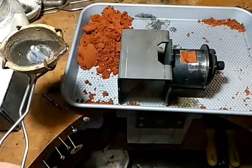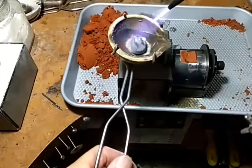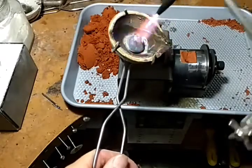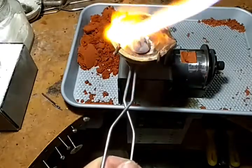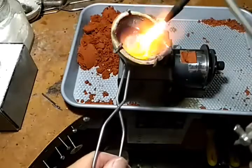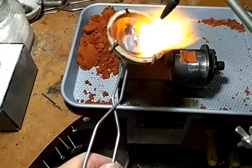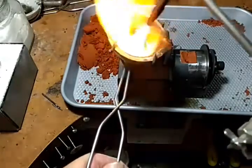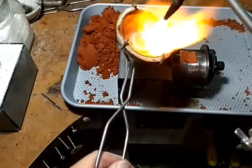I weighed the wax ahead of time. To convert it into silver, take the weight of the wax — I took it in pennyweight. When you multiply that by 10.4, that gives you the weight in silver. But then you have to add extra so that you have a nice button. I usually add anywhere from a half ounce to a full ounce. This is a pretty flat piece, so a half ounce is probably enough to push it down into the piece.